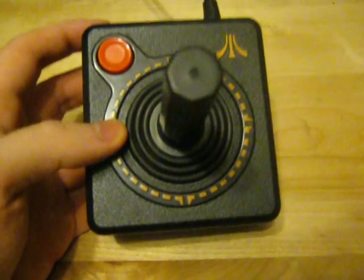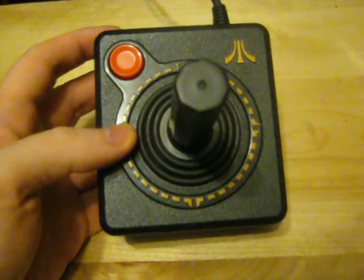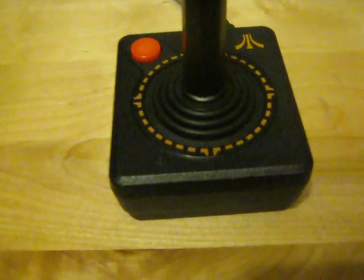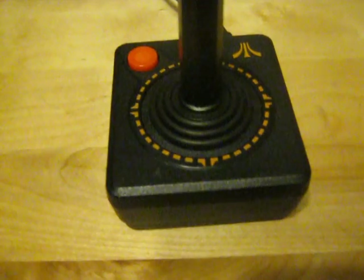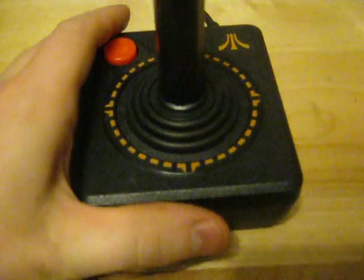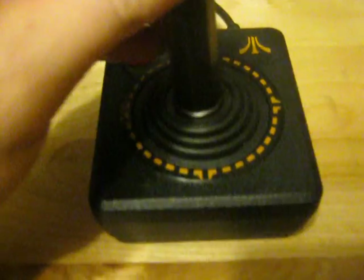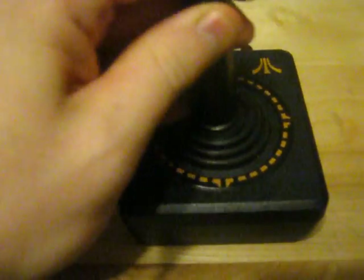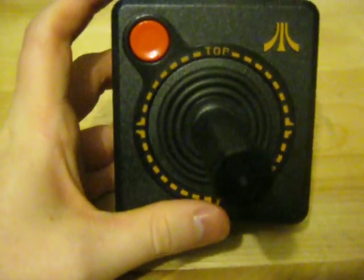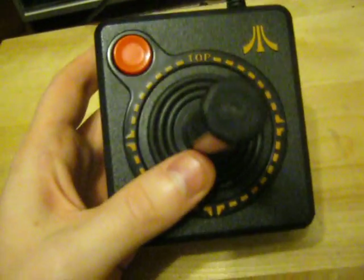We all know this controller. It is the Atari 2600 controller, the CX-40. It came standard with the Atari 2600. It also works with the Commodore 64, the Sega Master System, and a whole bunch of other computers from the 80s. This controller is as simple as can be. It has a single fire button, a stick joystick that just works. It shows you where the top is. That's basically all there is to it. It is very, very simple.